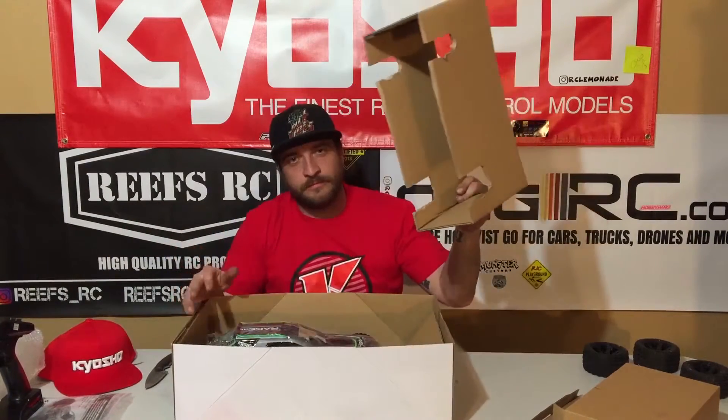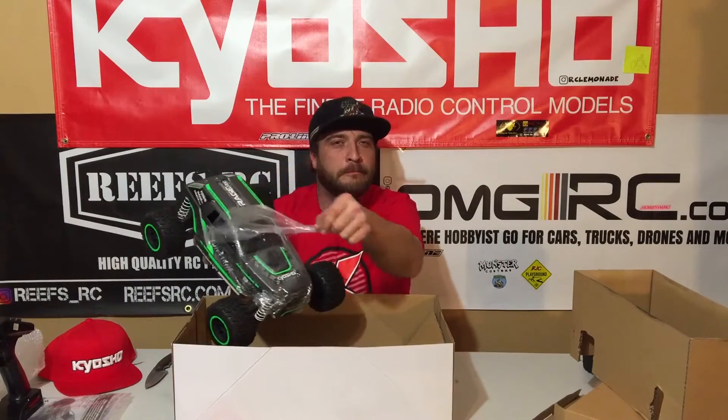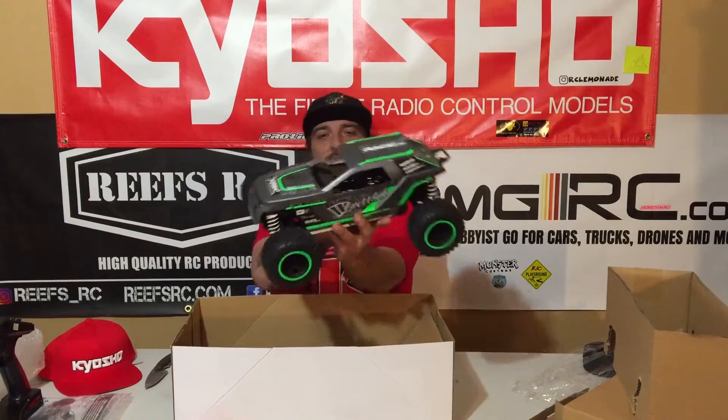Are you ready for the awesome? Let's take this plastic off together — people like those satisfying things. I'm actually really impressed now that it's off, because the body has a really cool finish on it. Kind of a matte finish, and it's also got gloss parts to kind of contrast. It has a really cool driver figure.